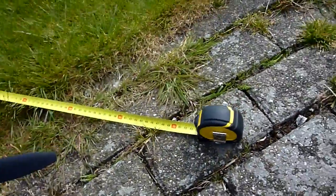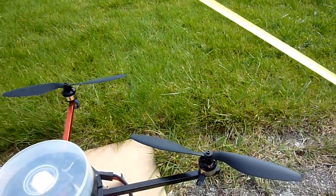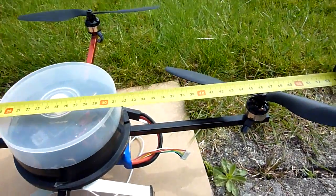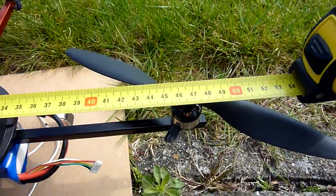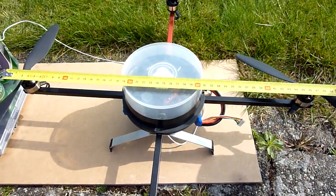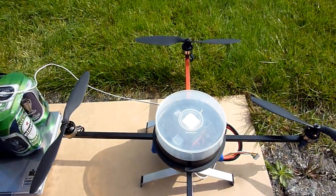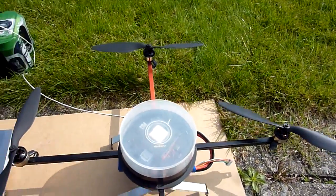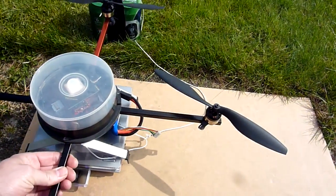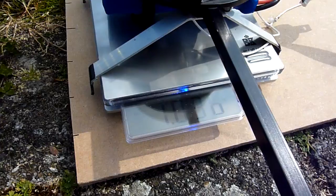I'll measure the copter as well. It's about 48 cm. The copter itself weighs about a little over one kilo with battery.